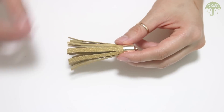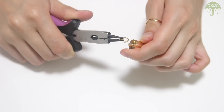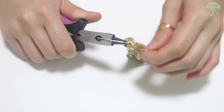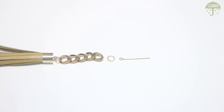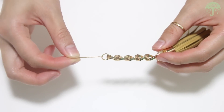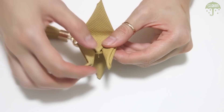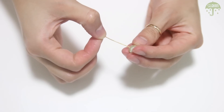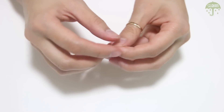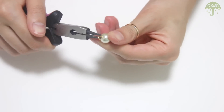Now we have the main parts — let's put everything together. Attach the tassel to a chunky chain with a jump ring. With a loop pin, attach that to the chain with another jump ring. Take a big needle and pierce a hole into the crane, then slip the loop pin through, cut off the excess, and create another loop. With another loop pin, slip it through a pearl, cut off the excess, create a loop, and attach the bead to the crane with a jump ring.